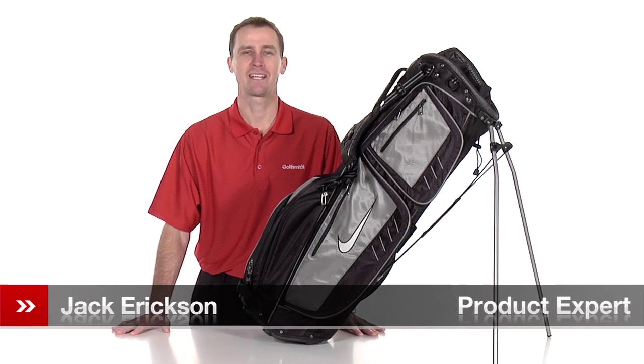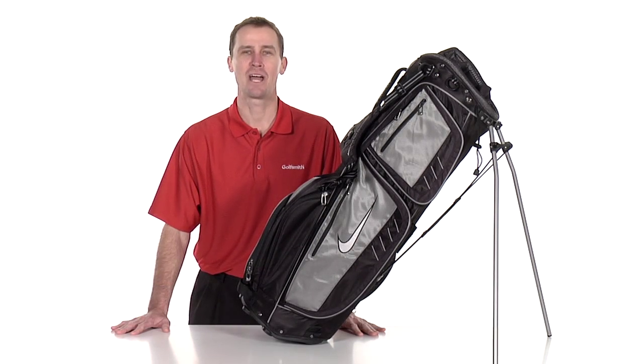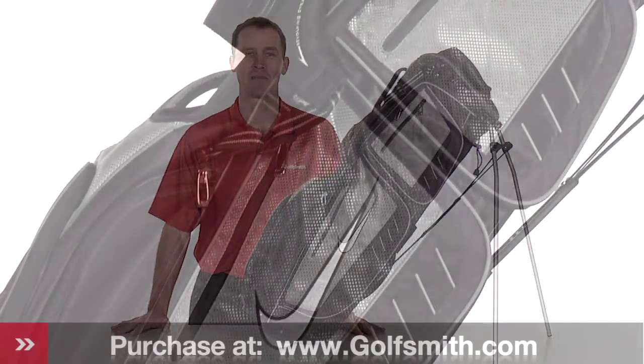Hello, my name is Jack Erickson, product expert at Golfsmith. I would like to show you Nike's Xtreme Sport Carry 3 stand bag.